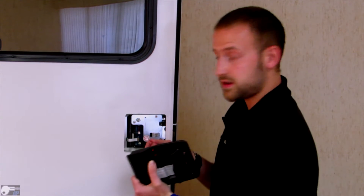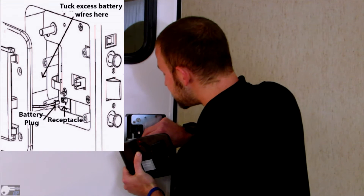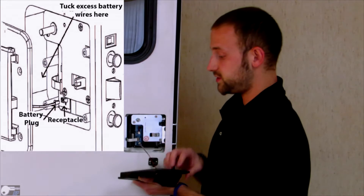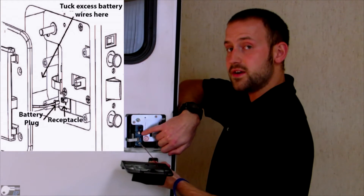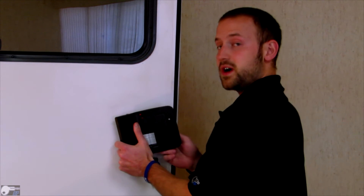Now we're going to install the inside plate. First thing you want to do is insert this plug into the receptacle. You'll hear a click noise verifying that it's in. Make sure that the wires are tucked into this pocket here and that they're away from the screw bosses.